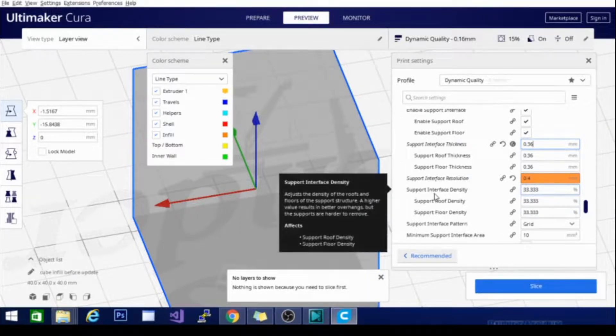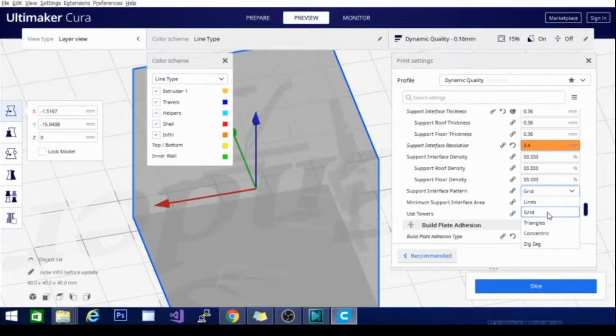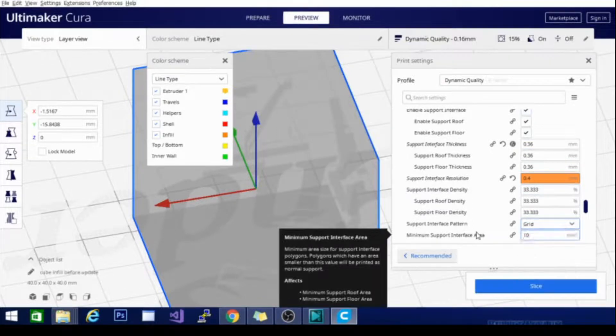So the interface is not going to be a full 100% sheet — it's going to be almost like the separate layers of a raft where it is layered and individually stacked, which is going to help tremendously. There is also a support interface pattern. The basic patterns are: lines, grid, triangles, concentric, and zigzag. If you've seen any of the previous videos, you kind of already know what those patterns will do. All of these settings are interlinked from Enable Support Interface all the way down to Minimum Support Interface Area. This setting requires basically 10 square millimeters of surface area to use the feature. You can turn it down so it puts that skin on even the smallest amount of support where it meets the model, but in most cases those little places are easily just flaked off and removed anyway.